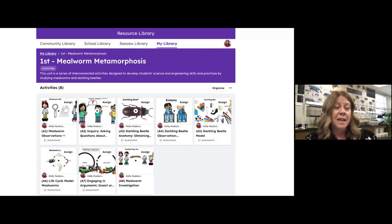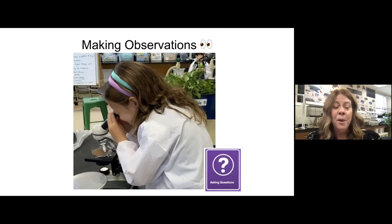The unit I'm going to share with you today is Mealworm Metamorphosis. I'm going to start from the first activity to the last. I chose this because you're going to get an idea of where I start in first grade the second week of school. So — making observations.